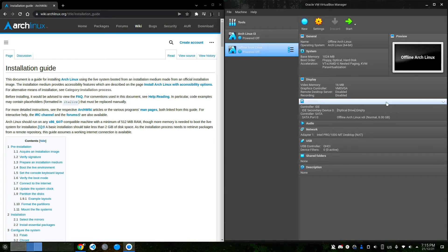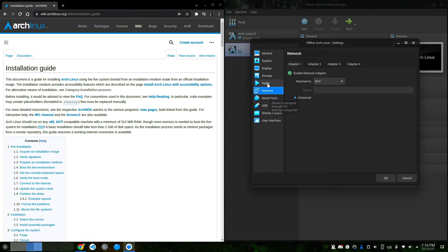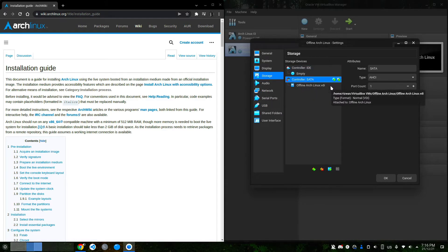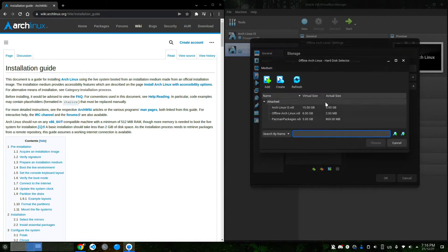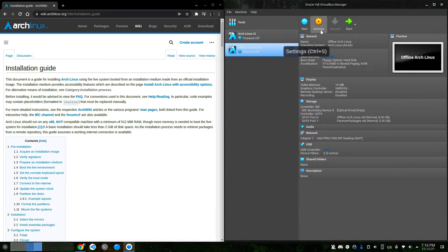Of course, if you were using a real computer you could put this on a USB stick, but I've already created a partition. I'm going to add the disk that contains the repository. If you want a tutorial on how to create the local custom pacman packages repo, you can see the video in the description.